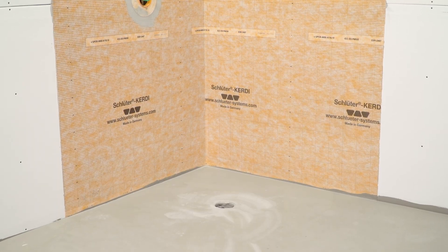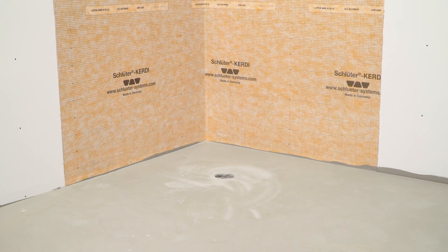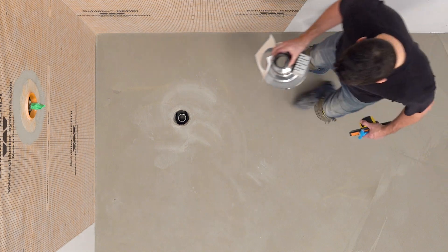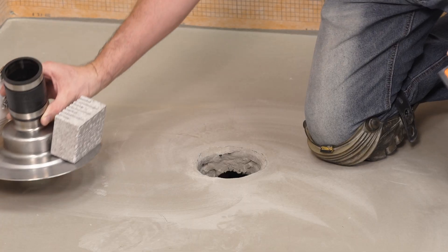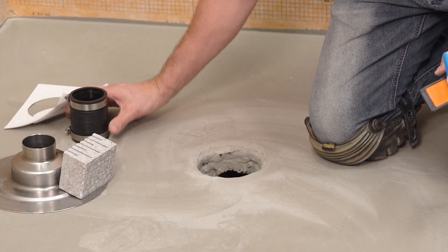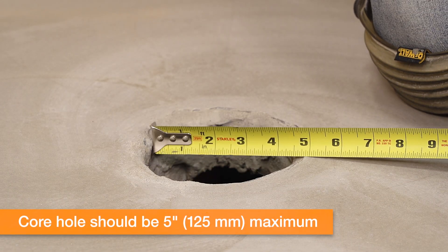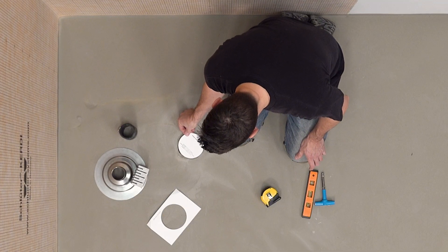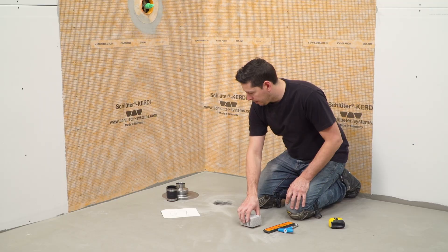The core hole has been prepared in the concrete and the plumbing is in place and secured. It is critical to maintain a core hole size that will ensure proper support of the tile assembly. Limit the diameter of the hole to five inches maximum.